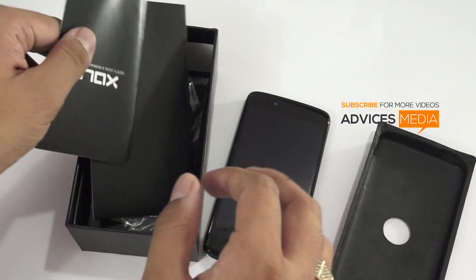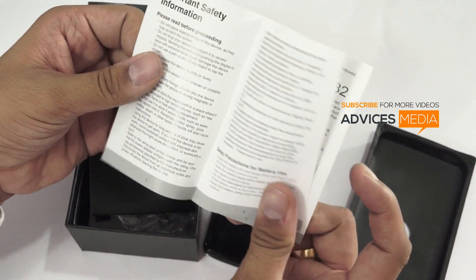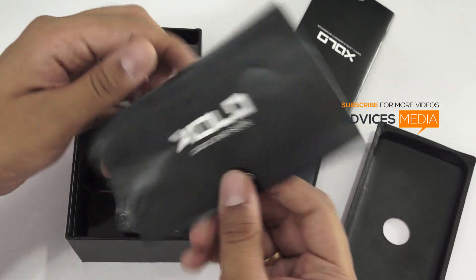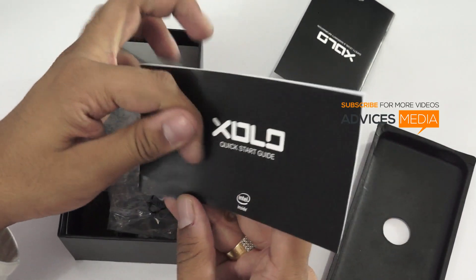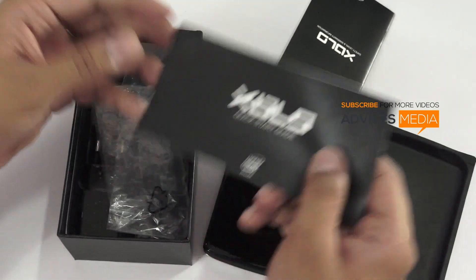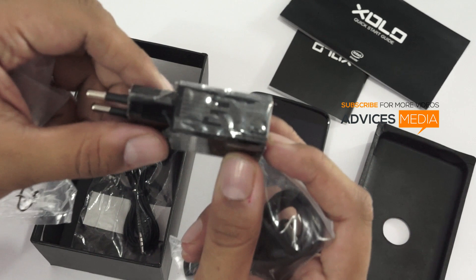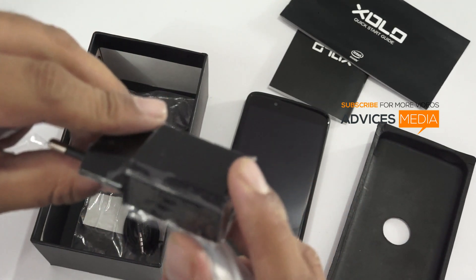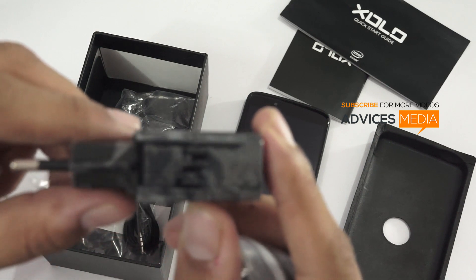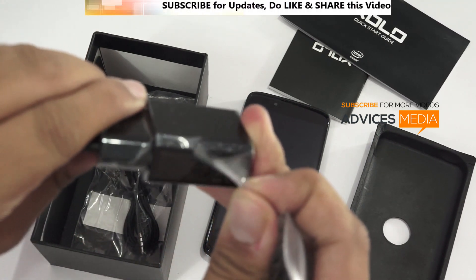Apart from that, in the package you get a warranty information booklet, which is the general information you normally get, and a quick start guide giving you information about this specific smartphone. You also get a micro USB cable and a Huntkey branded travel adapter — there is no mention of Zolo on it, which is quite surprising, but this is what you get in the package.